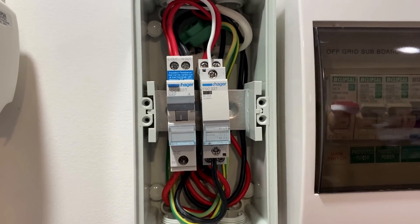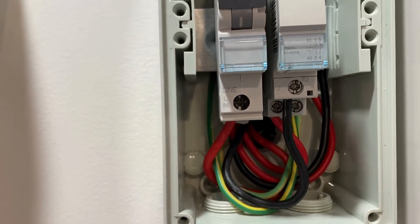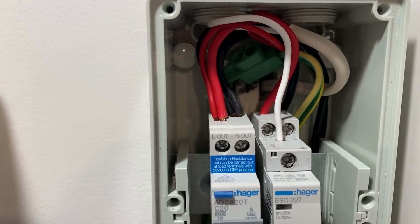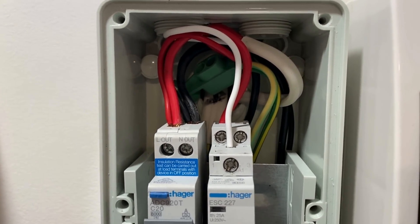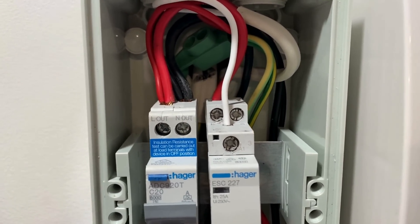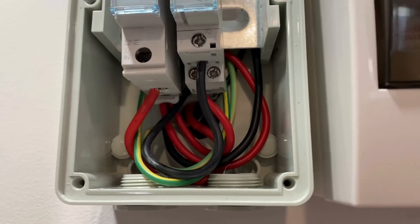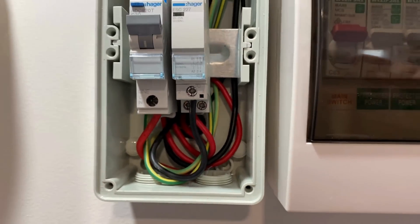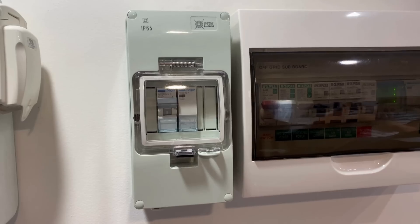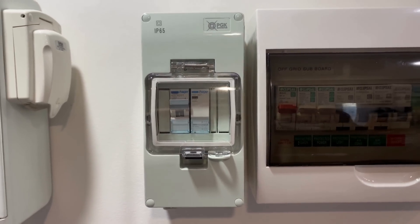I've finished that spa controller. I've got the feed in from the off-grid board, feed to the spa, and feed to the relay in the off-grid shed. Then back from that relay, that wire cable goes into the A1 of the contactor, and that switches the spa supply on. I'll put the cover back on now and go and do some programming. Got that looking neat and tidy — it's all finished off, looks quite nice.